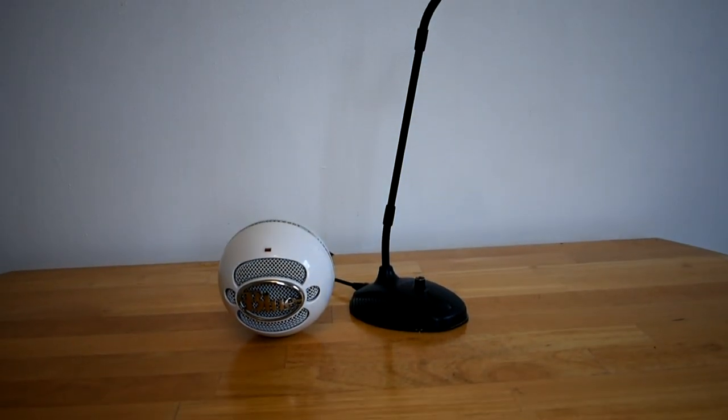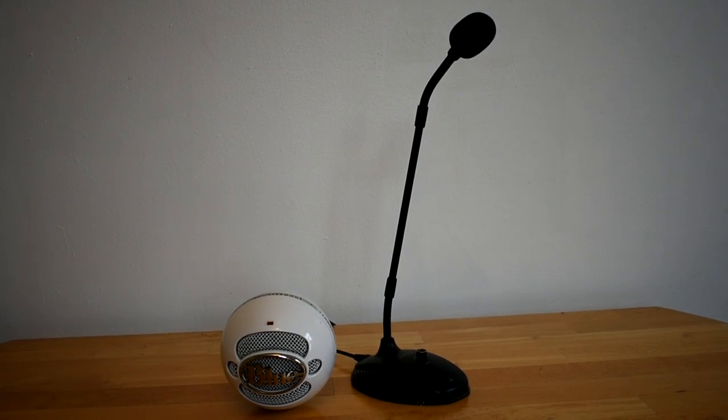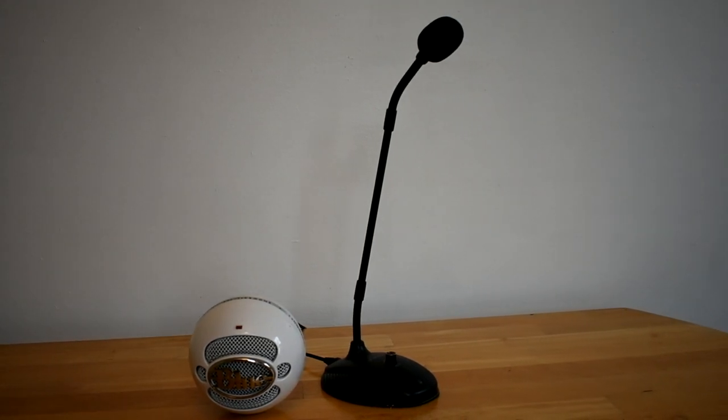As you guys can tell, this mic sounds pretty good, and compared to the $40 Blue Snowball it does not fall short despite costing only $27. So at a fraction of the price, this mic is a really great deal.